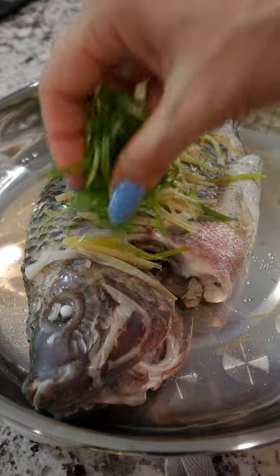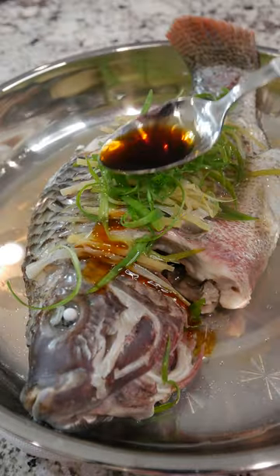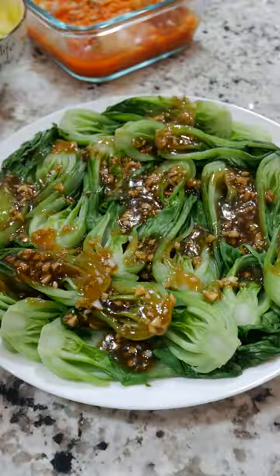Depending on the size of the fish, it'll take 7–10 minutes to steam. You don't want to skip the hot oil because it draws out a ton of flavor from the aromatics. For seasoning, a little seafood soy sauce over the fish is all you need — and don't forget your veggies because…